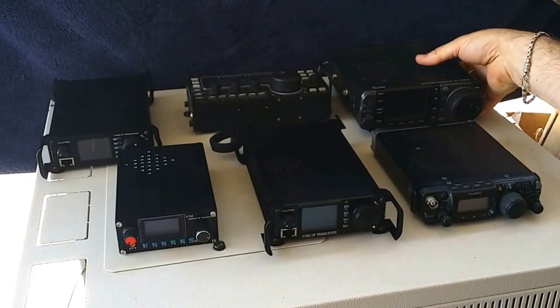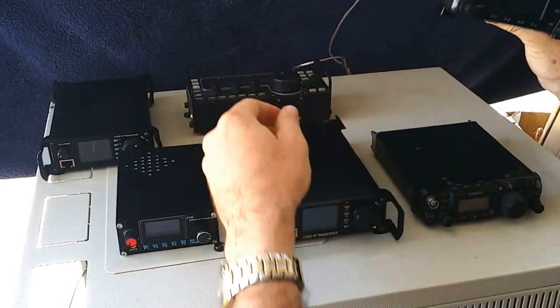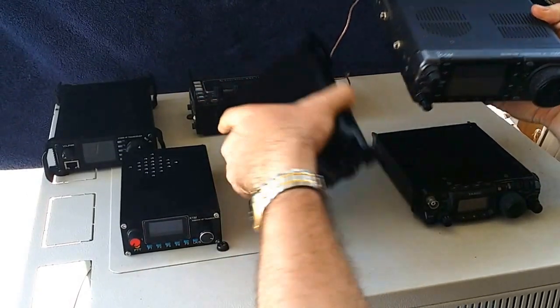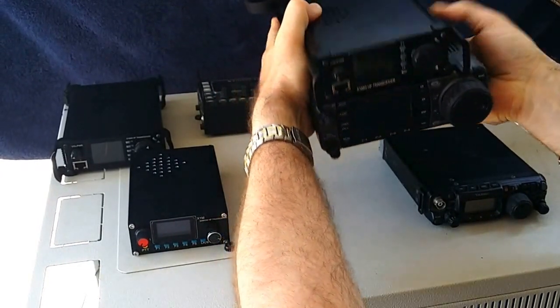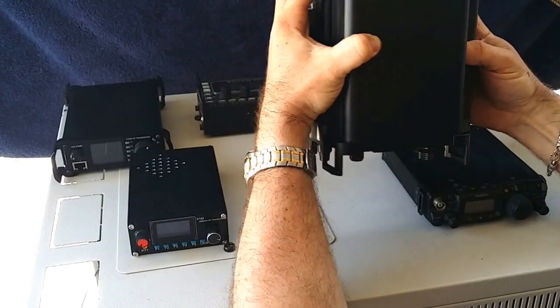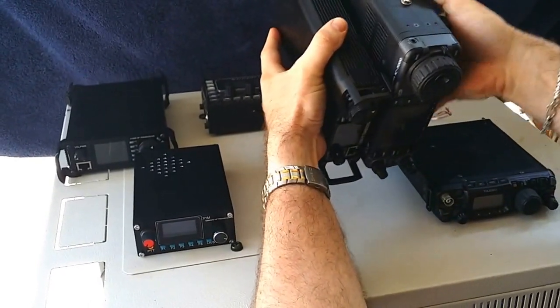In comparison to a probably more popular, well-known radio — this is the IC7000, which is almost identical in size to the IC706 series. As you can see, much smaller. The 7000 and the 706 of course are 100 watts. Similar depth but of course much thinner than the 7000.